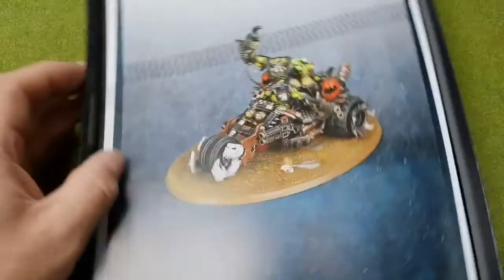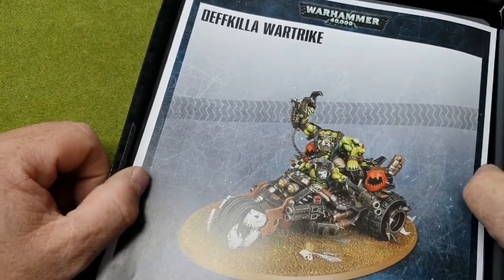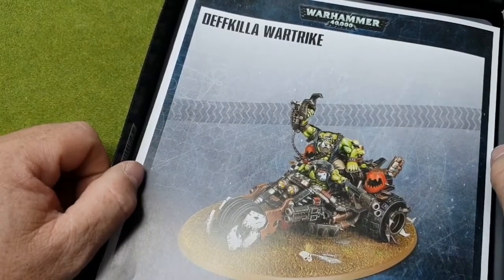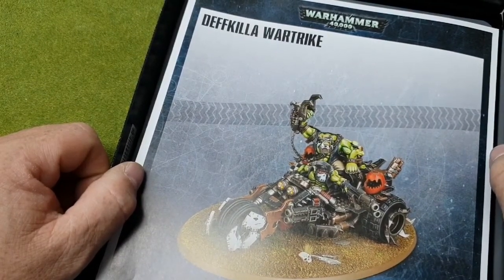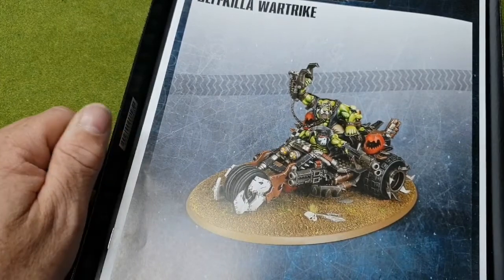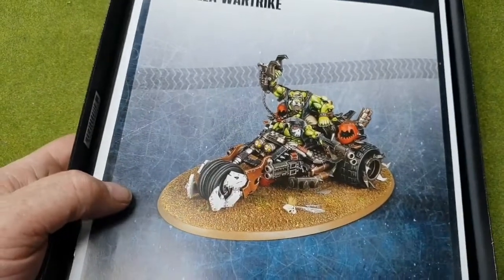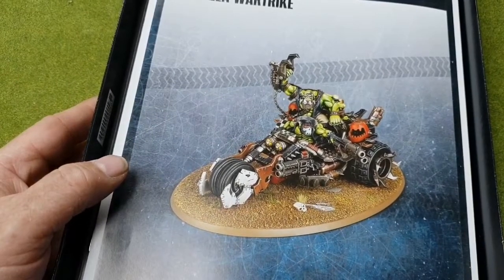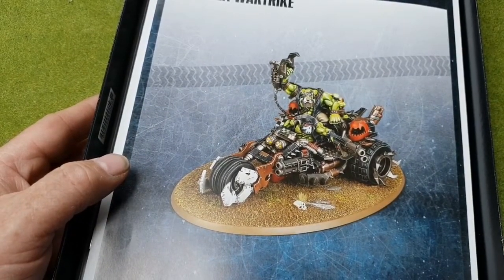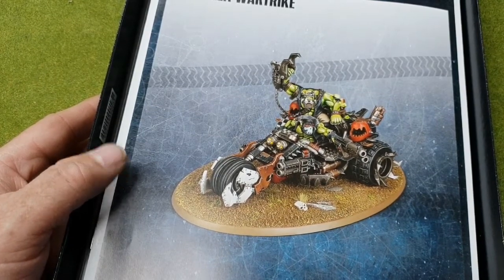The Death Killer War Trike from Games Workshop for Warhammer 40,000 for the Ork faction is available now from Games Workshop, or as a wise man once said, why buy from them when you can buy from us — buy it from sixestohit.com and get a massive 25% saving on all Games Workshop products. This video has been sponsored by Sixestohit. My name is Mark — as always, Gamers Web, by gamers for gamers.